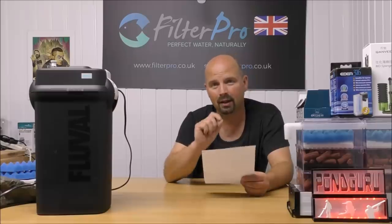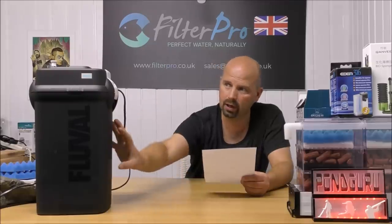That was a quick one, because it is a very simple filter to upgrade, and I had the foams pre-cut so that saved us a little bit of time in this video. Let's get on to a few of the facts and figures from Fluval regarding how much this will treat.